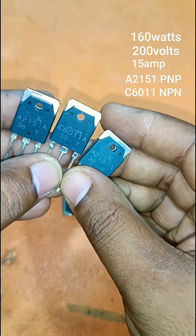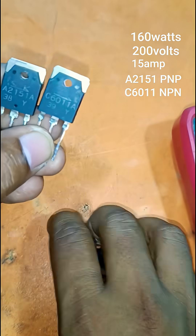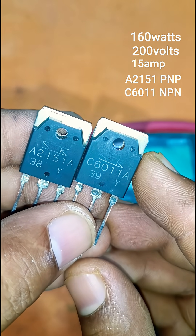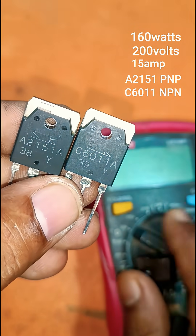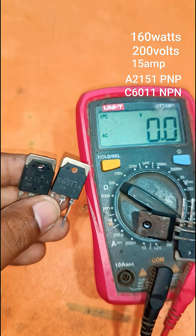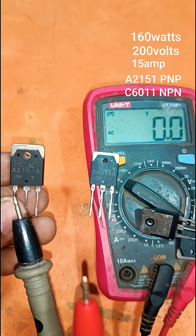This is a best quality transistor — one positive and one negative. A2151 is a negative transistor and C6011 is a positive transistor. This transistor can make 160 watts.